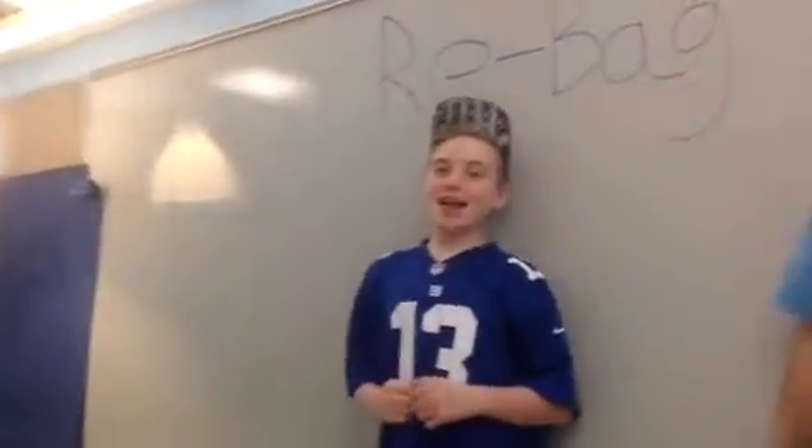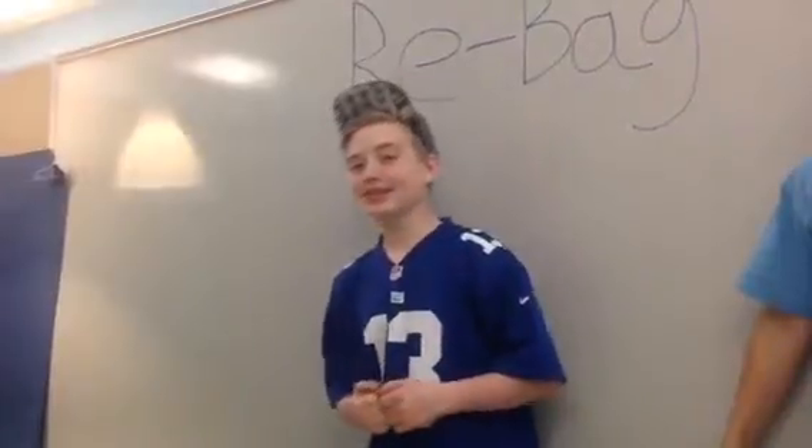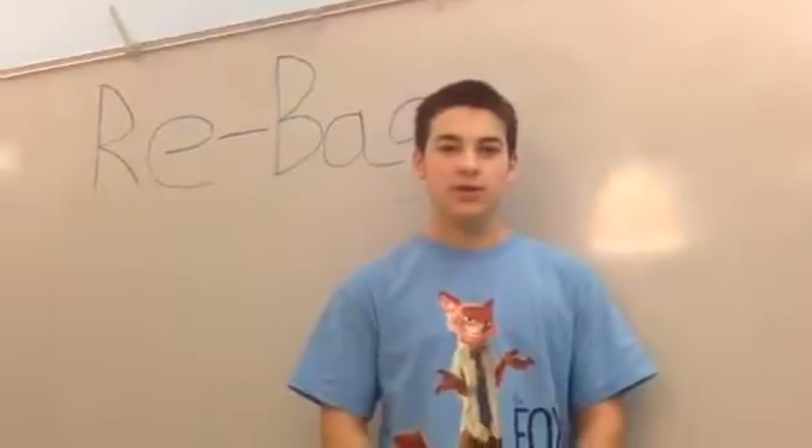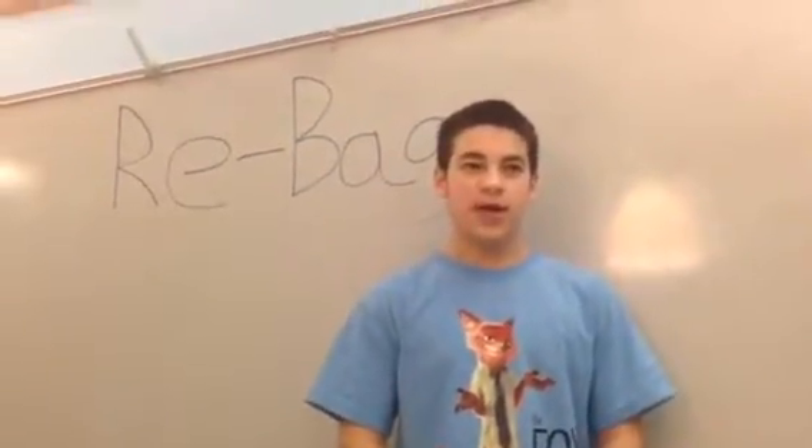Here's our product, the Re-Bag. The Re-Bag is a reusable bag that has carbon fiber on the inside and nylon on the outside. The bag will cost $10. We will sell it at hardware stores, grocery stores, and online.